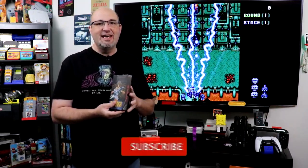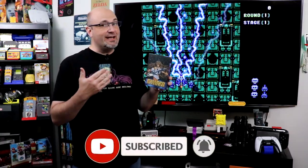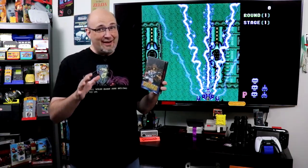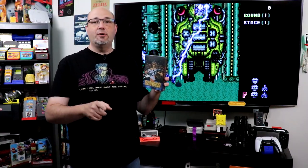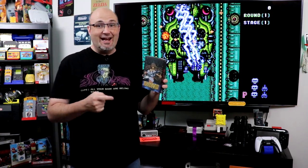Hey everybody, Gary here with RockSolid Productions. Thanks for coming by and checking out what we have going on here today. This is one of their limited edition re-releases, and they have worked with Reno Publications to bring this back to the market. This is a very limited re-release. If you haven't pre-ordered yours yet, you may have a hard time getting yours. Make sure you check out CastleManiaGames.com — they will have limited stock. In this episode, we're going to unbox this, see everything that it comes with, and show you some gameplay. Let's go ahead and get started.